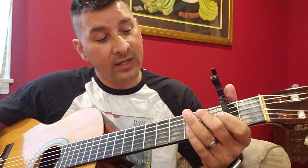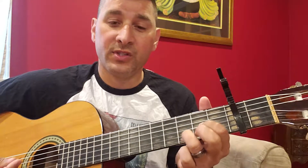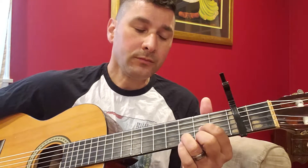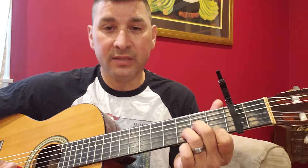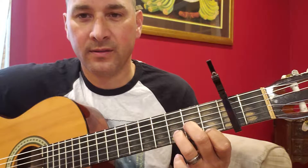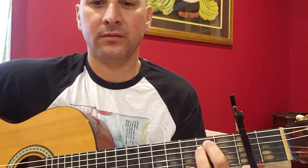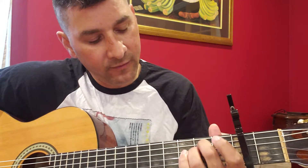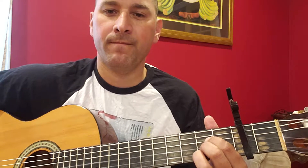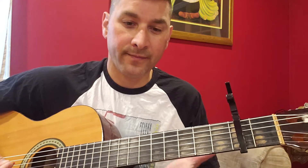The chords are pretty simple. There is a D chord, a C, a G, back to a D. And then there is a D minor. Then back to a G. And then there's the E minor, which is just these two strings right here — second fret, fourth and fifth strings. And then an A, which is the second, third, and fourth strings on the second fret.